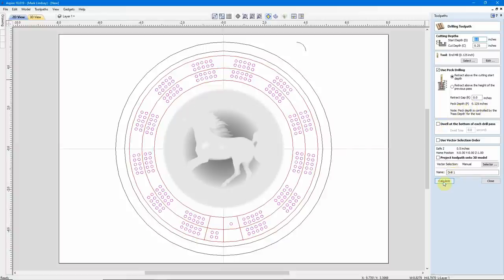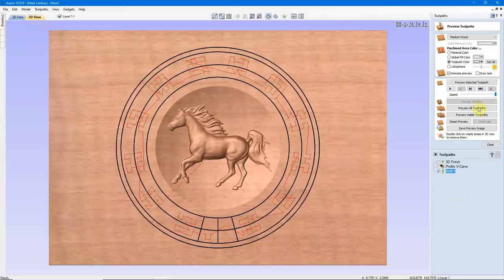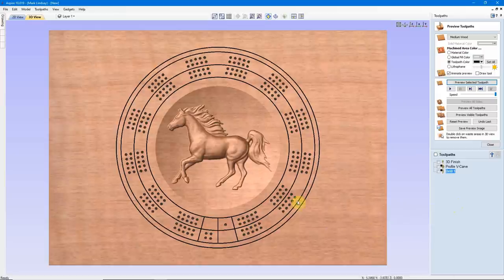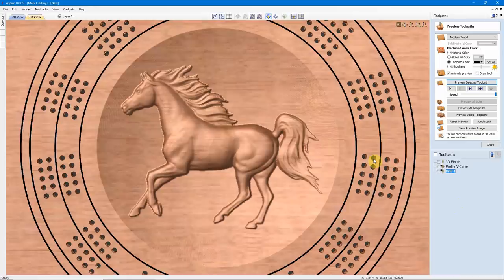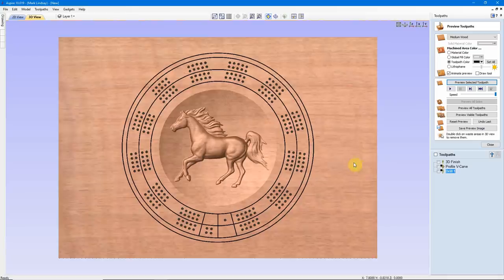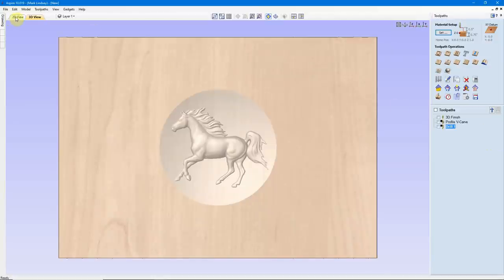I'm going to Peck Drill and Retract Above the Cutting Start Depth by 1/8 inch as it pecks. We'll keep Drill 1 and Calculate. I'll go ahead and make these black so you can see them and Preview. And there are my peg holes. If I zoom in on one, you can see by my readout they are a quarter of an inch deep. Depending upon the pegs you use, you might want deeper holes than this — this is for demonstration purposes only. Now we can close this Preview window and go back to my 2D view.